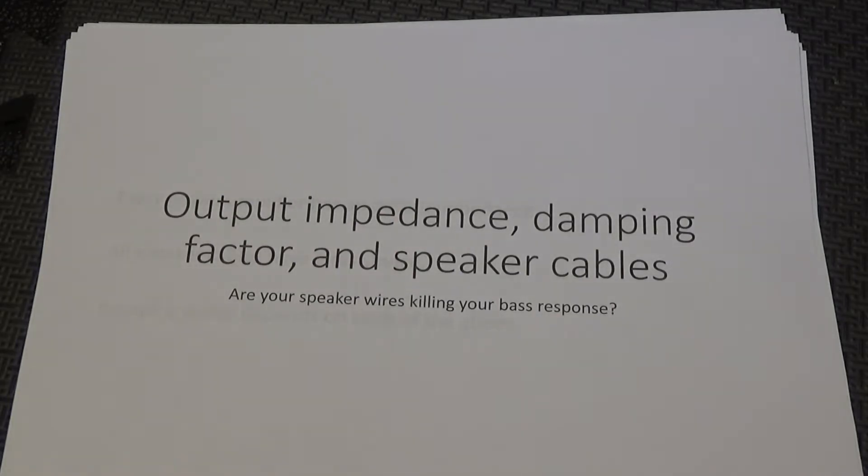I've got a PowerPoint presentation printed out and no script — I'm just going to talk through each slide as we go. The topic is something I consider fairly important in high-end audio, and that topic is really three things but all about the damping factor. I've titled this presentation 'Impedance, Damping Factor, and Speaker Cables' because they're all intertwined — they're really all one.